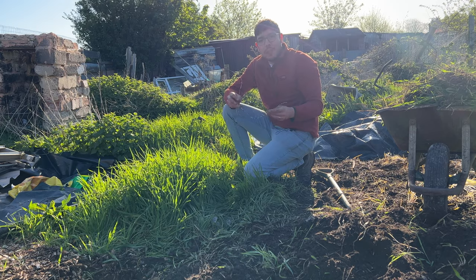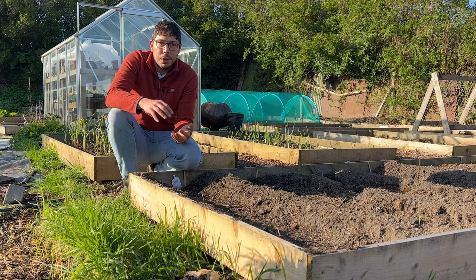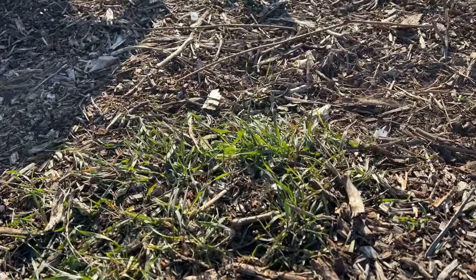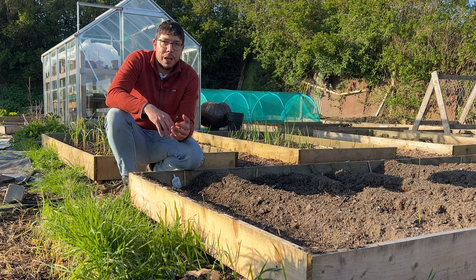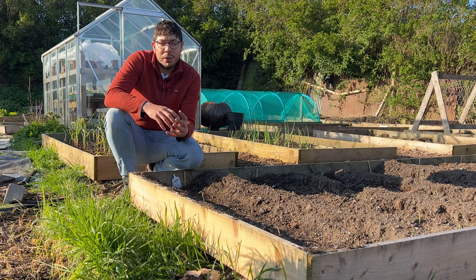In today's video I want to show you how I personally get rid of it and hopefully it won't come back again. There are other methods out there such as covering the ground with cardboard and layering it up with compost or wood chip, but I've done that in areas of this garden and the couch grass still makes its way through. So if you're looking for a quick and easy fix to get rid of couch grass, twitch grass, or duck grass — whatever you want to call it — you might want to skip this video now, because it does take hard work.